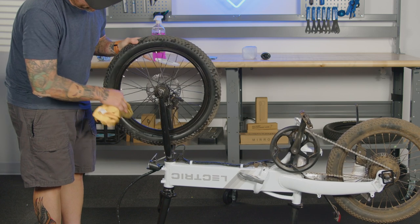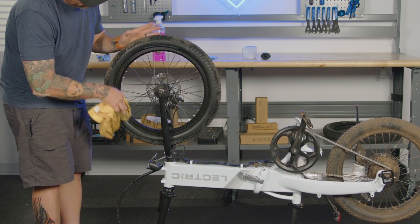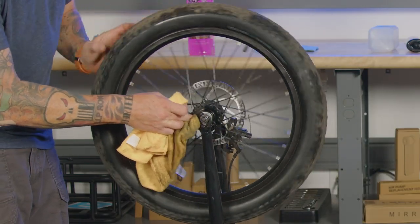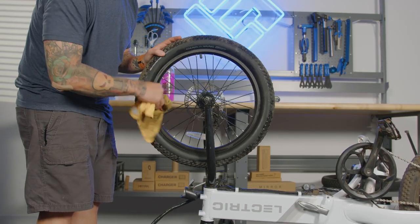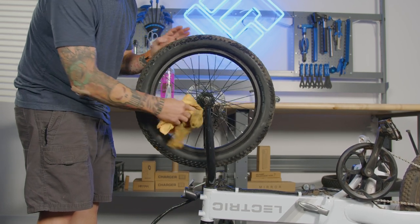Working on the rims. Working on the hub. Given the spokes, we're going to take the light dust off.